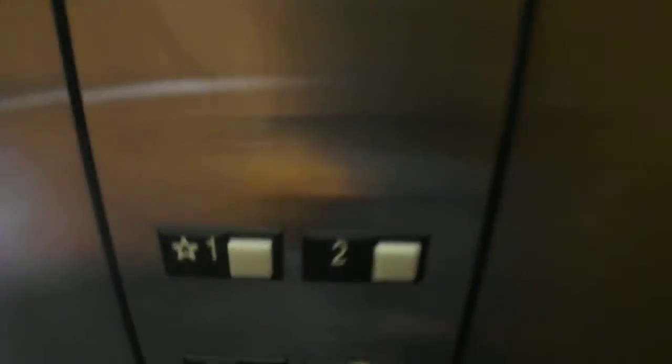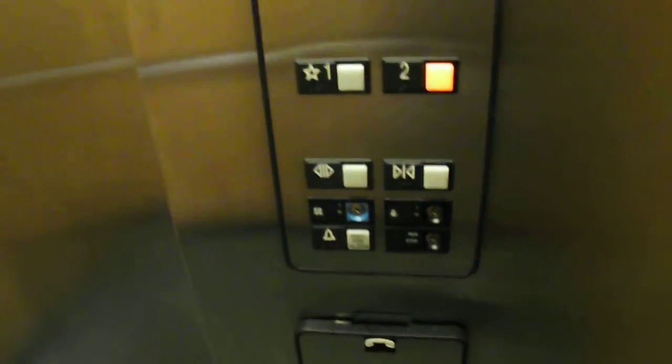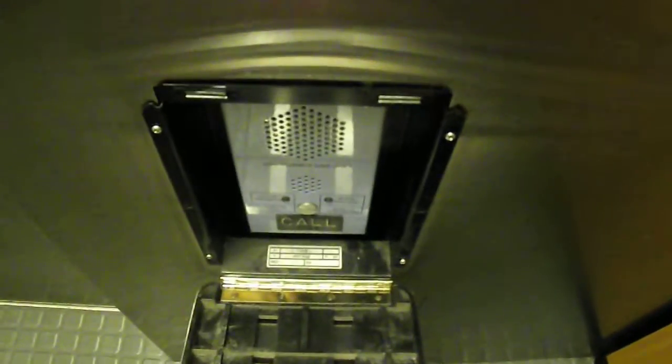There is the floor. There are light fixtures. There is a quiet sound.